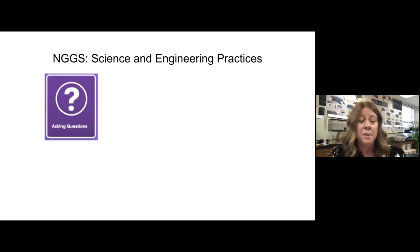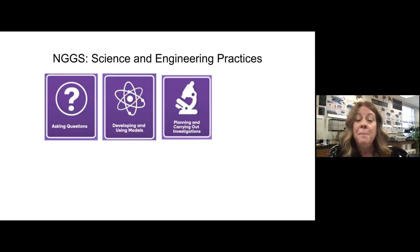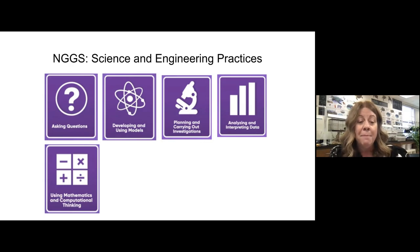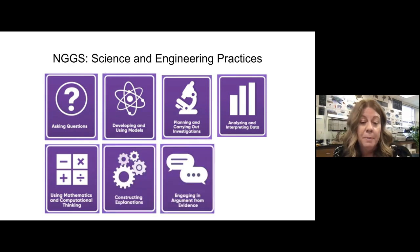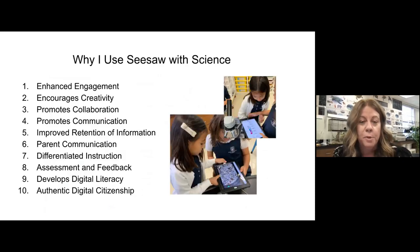These are the things we want students doing: asking questions, using and developing models, planning and carrying out investigations, analyzing and interpreting data, using mathematics and computational thinking, constructing explanations, engaging in argument from evidence, and obtaining, evaluating, and communicating information. These are the things that used to be called science process skills and now are called practices. The reason I use Seesaw is it encourages engagement — my engagement and the student engagement — because it includes creativity, collaboration, and communication.